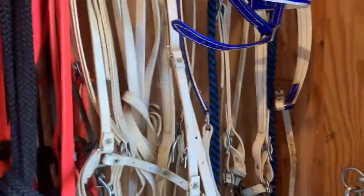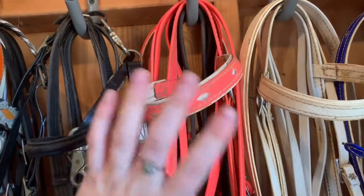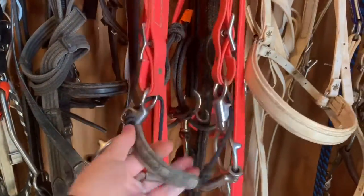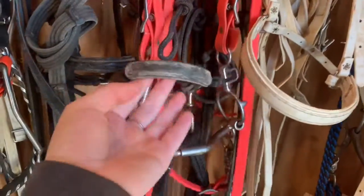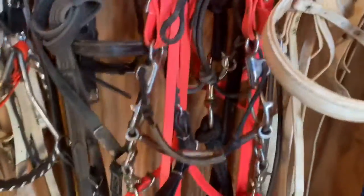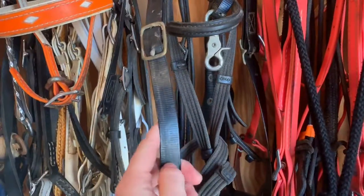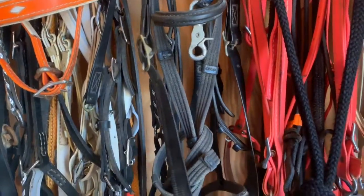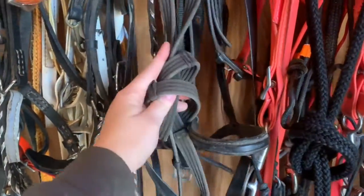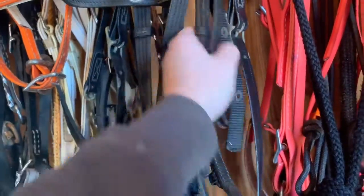Next I have — I'll move these reins so you can see better — this coral pink, white, and coral pink biothane set. It currently has a mylar combo bit on it because my mom wanted to try that on Zeb. This piece just goes over the nose and this right here is your bit, and it's joining it and it rolls. Next on this hook I just have the beta biothane — this is a beta breast collar.